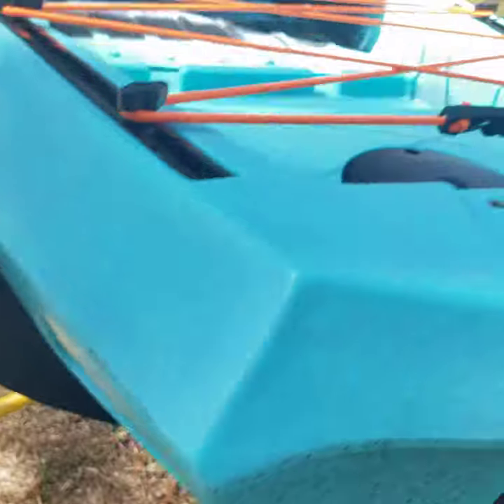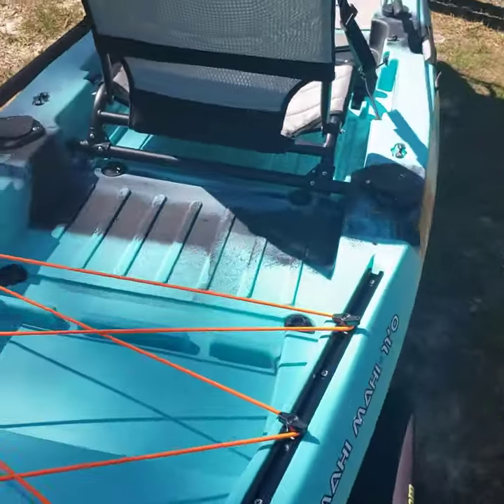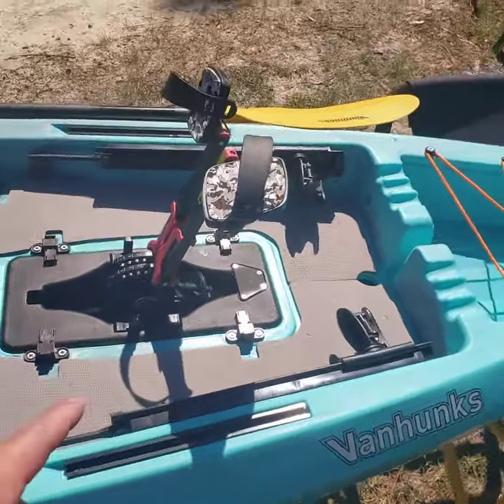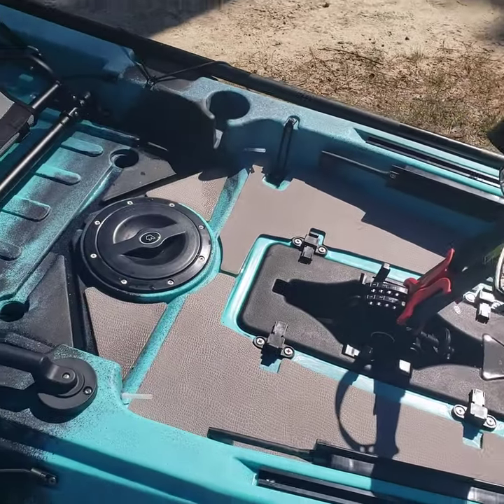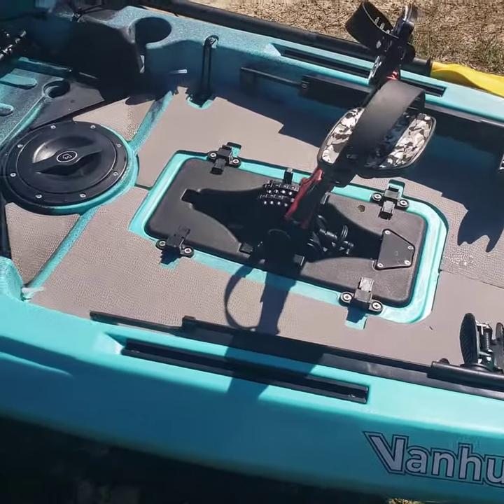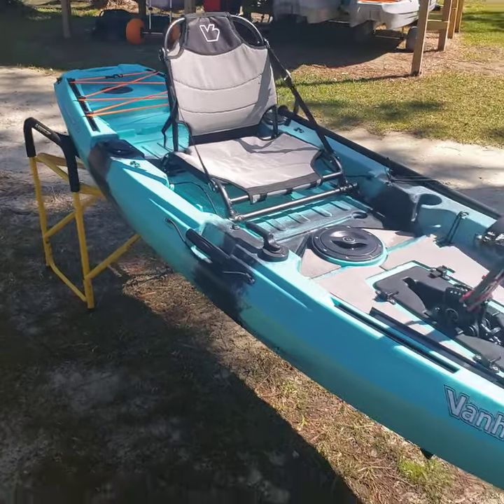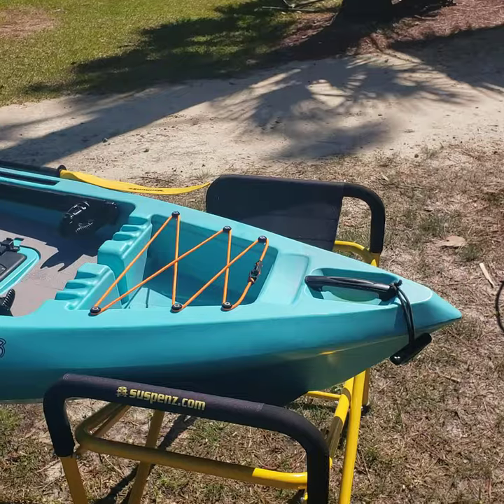Underneath the boat as well. Overall, good little boat — 70 pounds is the weight on this with the pedal drive, or with the fin system and the seat I think it's 78 or 79, so still a lightweight boat even with everything fully in there. Overall, great boat, looking forward to seeing you guys out here on the water.